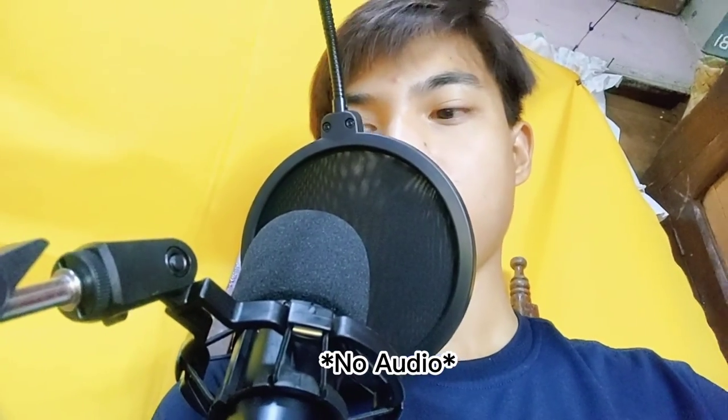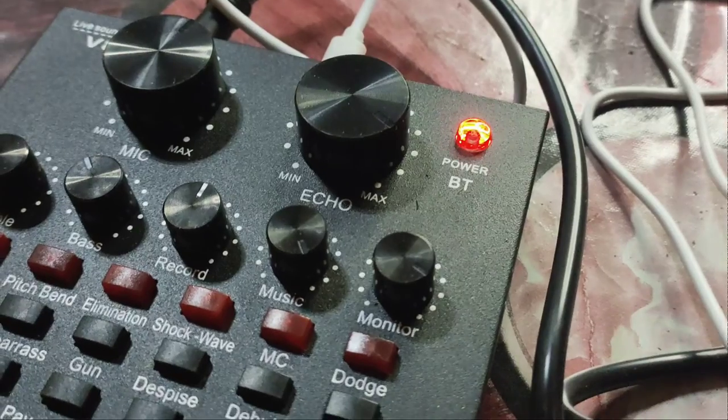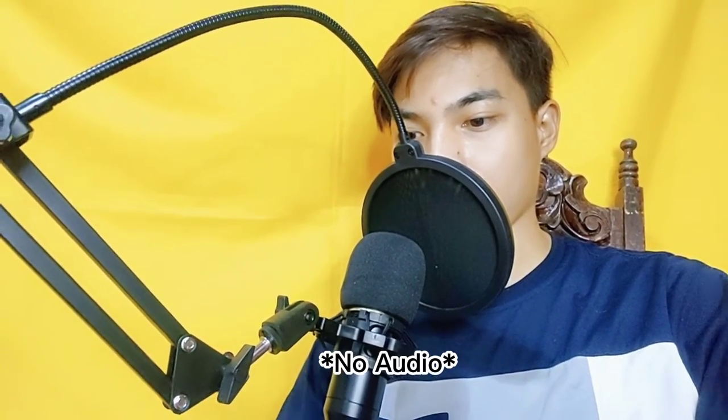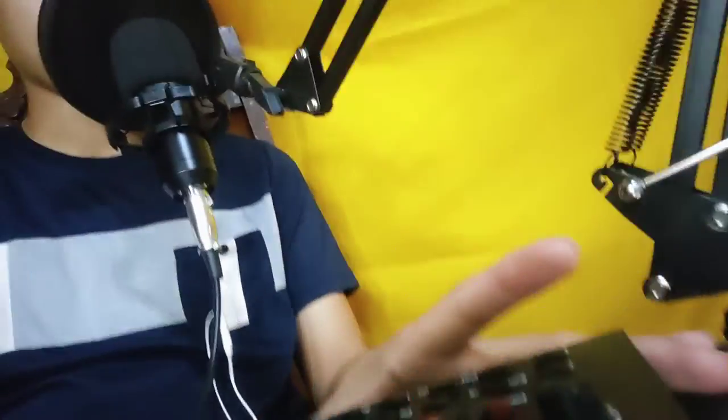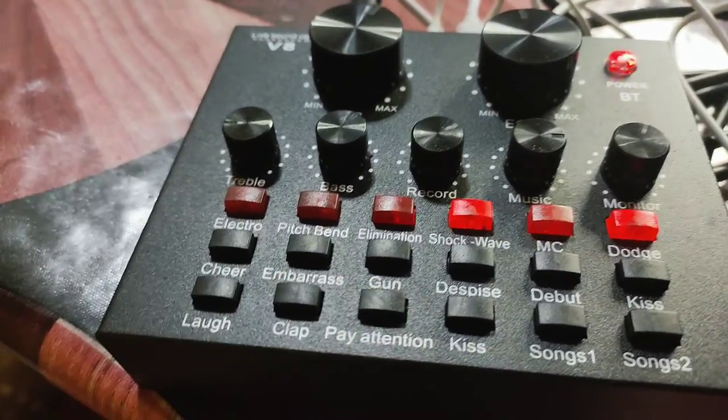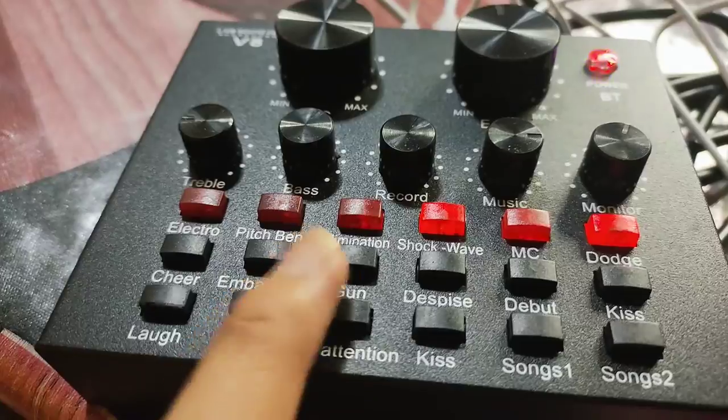Hello. Hey. So hindi siya isasaksak dito sa ano? Sa converter. Ang gulo. So may power siya. Hello, so naririnig ba ako? I searched sa YouTube paano gamitin yung condenser using your camera phone. So kailangan mo pala mag-download ng app. So nandito yung converter. So yan siya guys — meron siyang mga sound effects. Ding-ding!